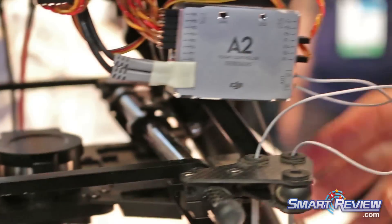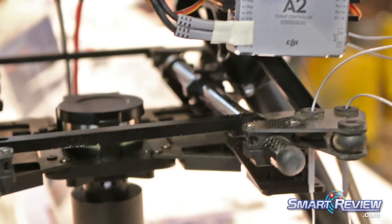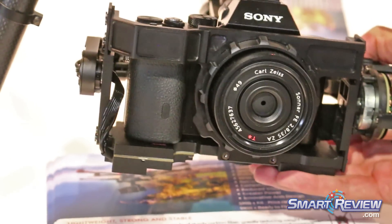You can integrate a video downlink and all sorts of additional features on board, but really the main thing that people are excited about is that it is able to carry large professional cameras.